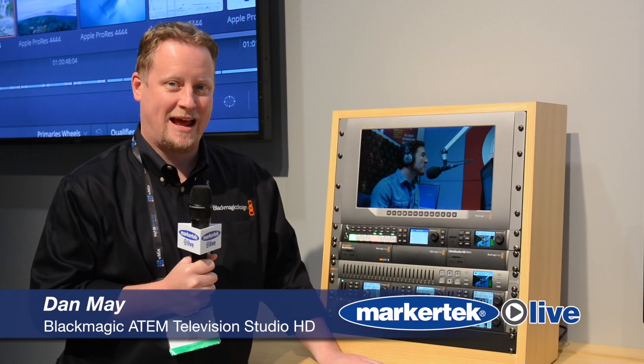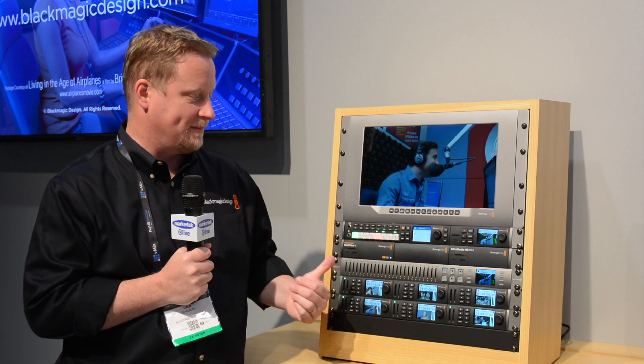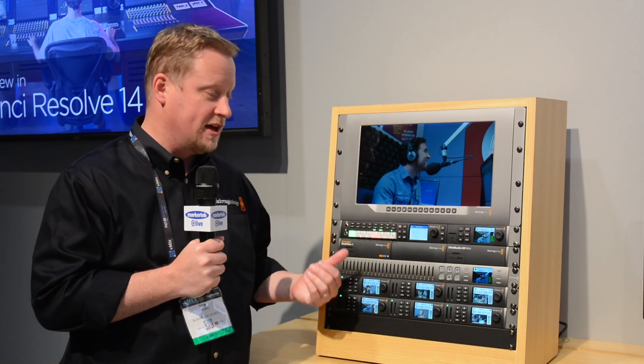Hi, I'm Dan May at the Blackmagic Design booth at NAB 2017, here to talk about a few of our products like our ATEM Television Studio HD. The ATEM Television Studio HD is a new product we announced a few months ago, and it's a great little 1RU, two-thirds size that fits in a rack.